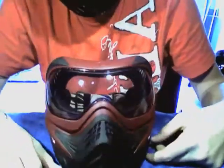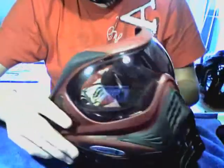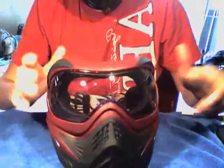Hey guys, this is Protoballon14 here, and today I'm going to do the V-Force Grills review. I've played a couple games with these, and I'm in love with them.